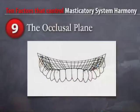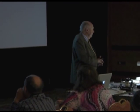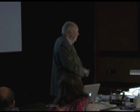The ninth factor is the occlusal plane. The occlusal plane is one of the most magnificent aspects of design of the masticatory system. It's not just a chance thing. I'm a very strong believer in intelligent design, and this is intelligent design at its best. We're going to describe it to you.